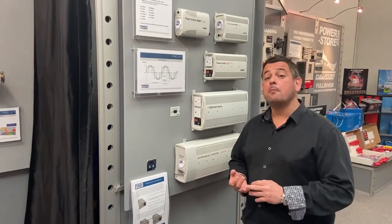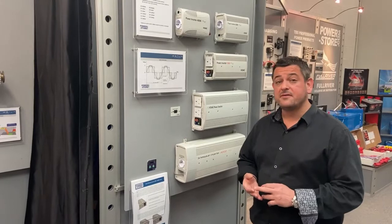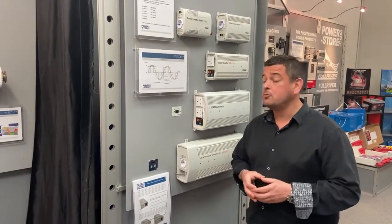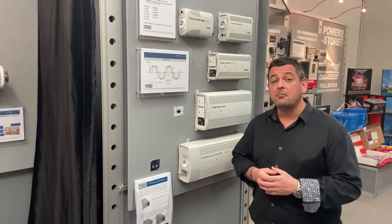We've supplied inverters for use on board people's boats, most work vans, ambulances, fire engines, police cars, surveillance vehicles — you name it. Many places you will go, you'll see one of our inverters on board those vehicles.